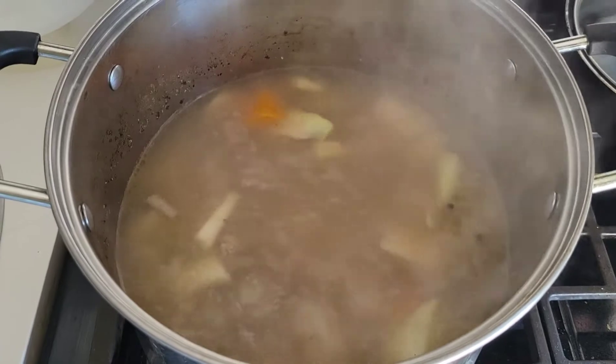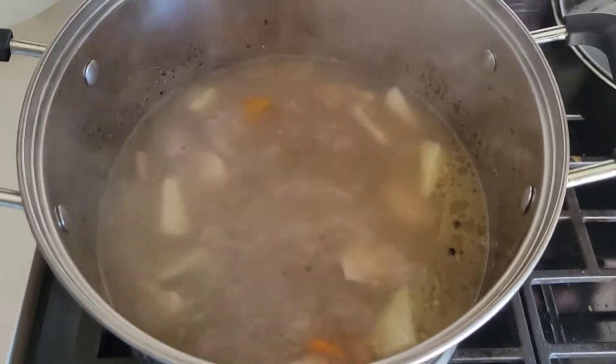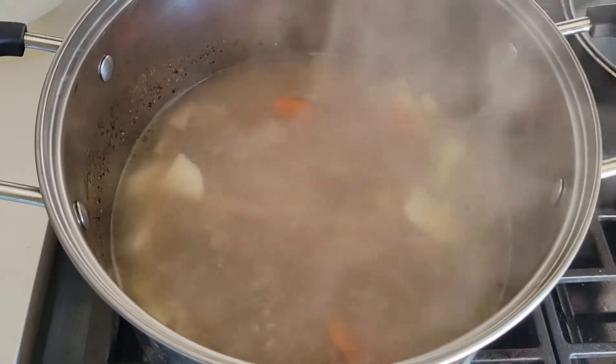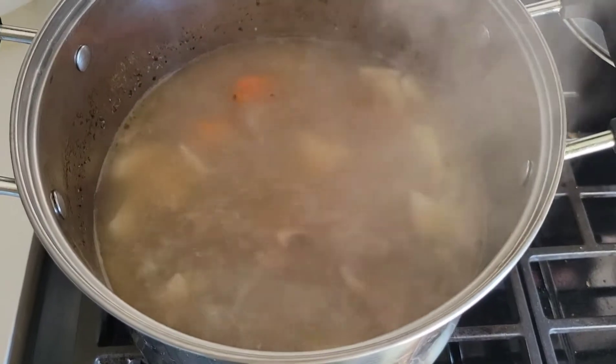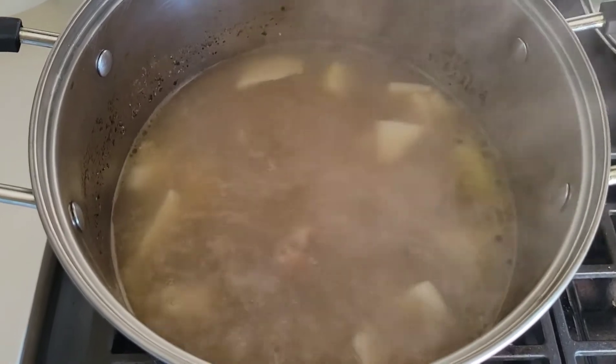I'm cooking some mannish water — that's what we call it, Jamaican mannish water. With goat foot and belly. Mannish water, good for you. So I'm going to have it there now boiling with some vegetables.